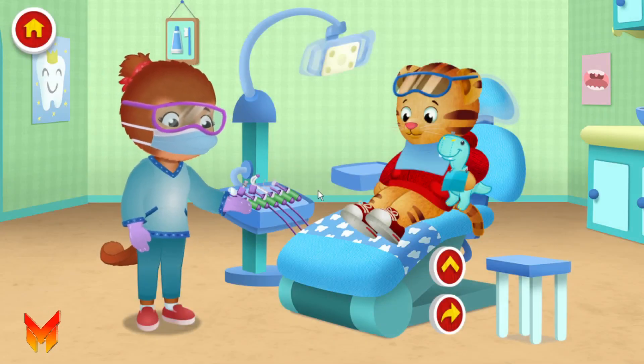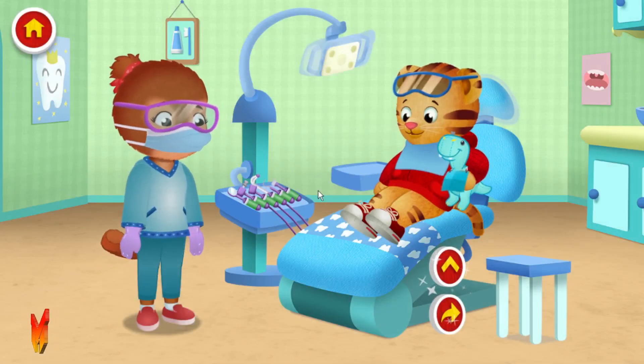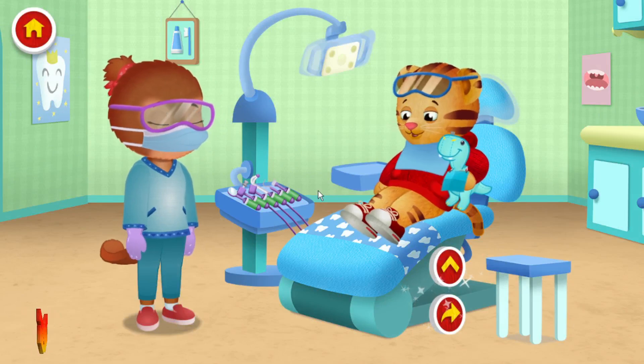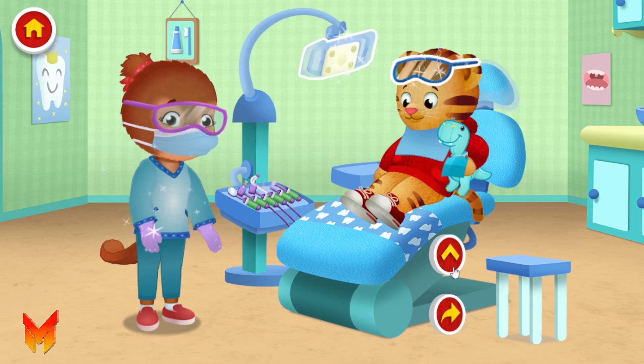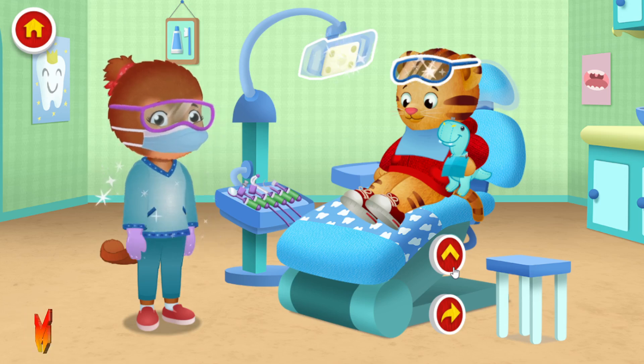Make yourself comfortable, Daniel. Ooh, I like this chair. It's comfy. Tap around to see what you can do. Let's pretend Mr. Dino needs a dental cleaning. Tap on me to get started.